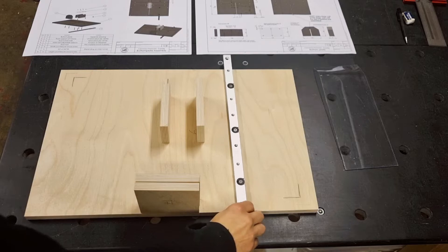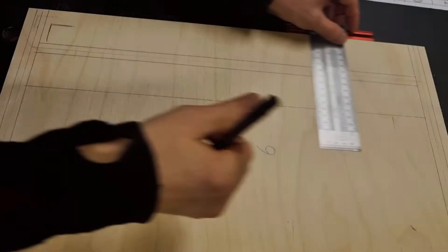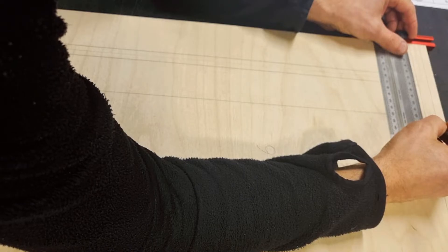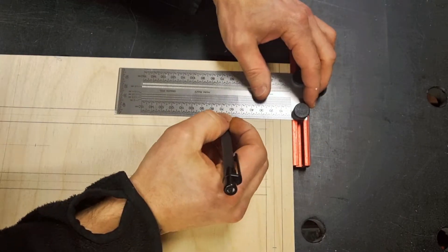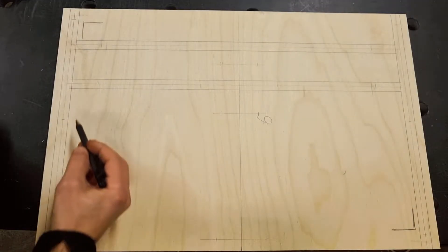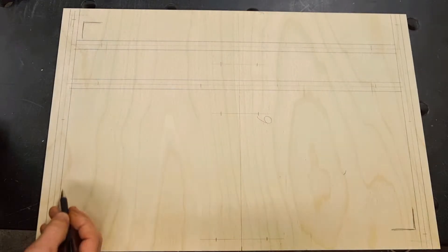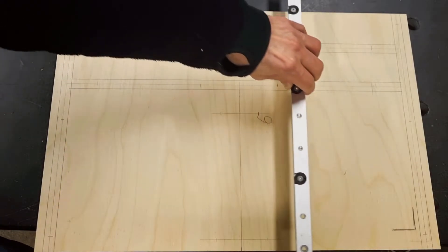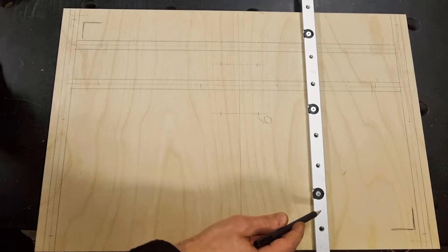I'll say a few words about the miter bar — both in terms of position and types of miter bar and how to mount it. After laying out all the grooves that I will be routing and all the holes that I will be drilling, I put the center line in the center of the width. Then it's time to determine where to place the miter bar — here you have to measure on your saw the distance from the saw blade to the center of the miter track.